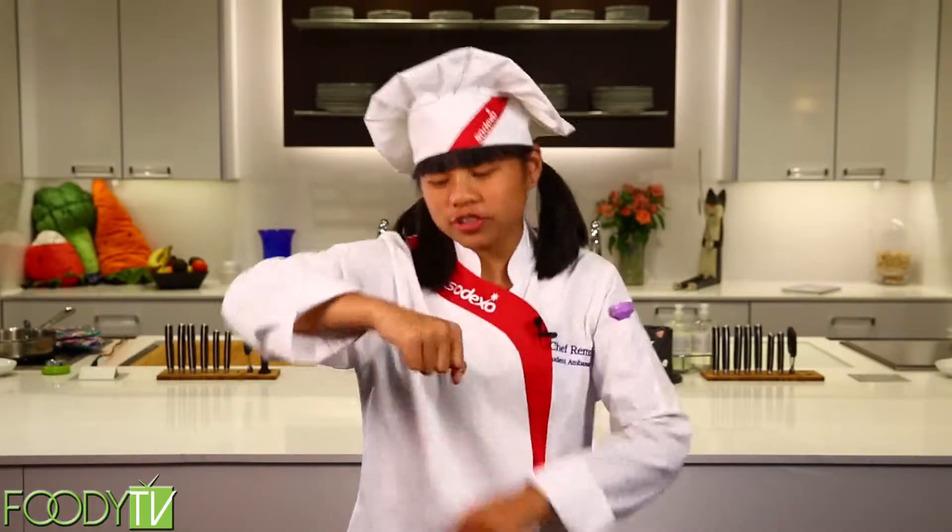Thank you for hanging out with me on Cook Time with Remy. See you next time when we'll be making peas and orange latte. What time is it? It's cook time.